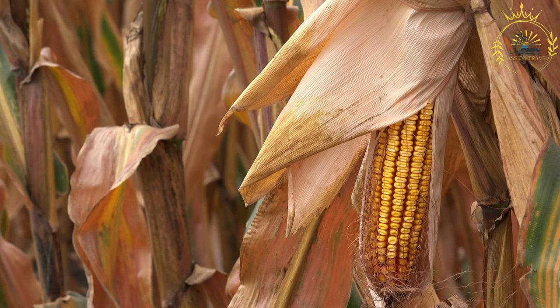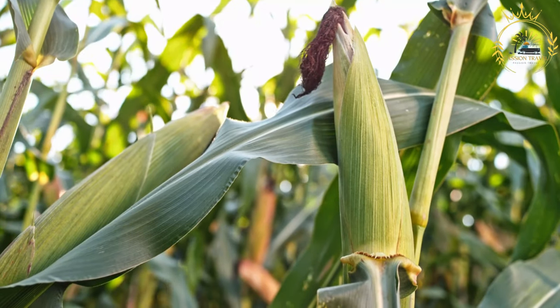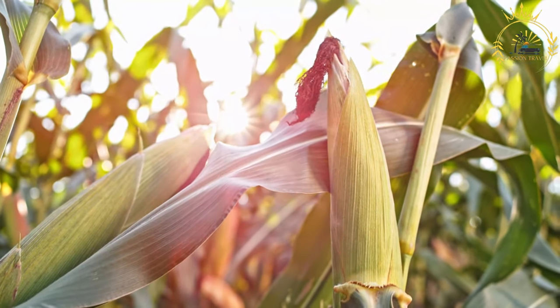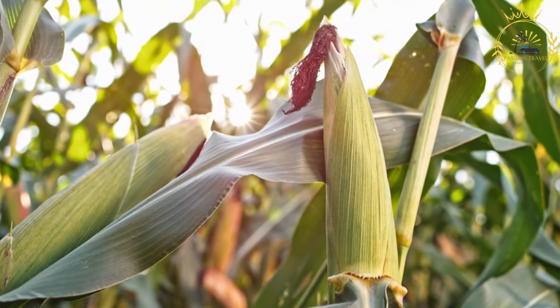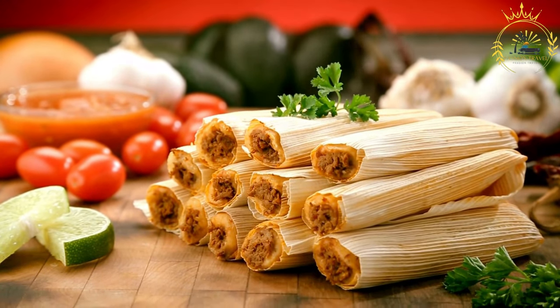Ingredients. For the dough: 2 cups pre-cooked cornmeal (masarepa), 2 cups chicken or vegetable broth, ½ cup vegetable oil, salt to taste. For the filling: 2 pounds boneless, skinless chicken or pork (cut into small pieces), 1 cup chopped onions, 1 cup chopped tomatoes, ½ cup chopped bell pepper (red or green), 2 cloves minced garlic, ¼ cup green peas, ¼ cup chopped carrots, ¼ cup raisins (optional), ¼ cup sliced green olives (optional), ¼ cup chopped fresh cilantro, ½ teaspoon ground cumin, ½ teaspoon paprika, salt and pepper to taste, and achiote or saffron for coloring (optional).